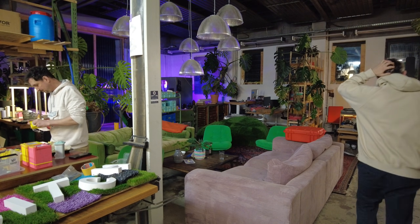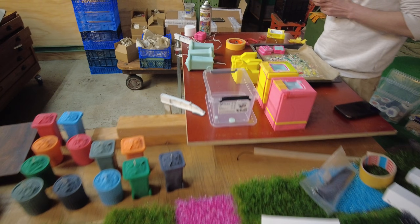In the end I collect them and put them in my archive, here in my shared studio space in Leipzig.